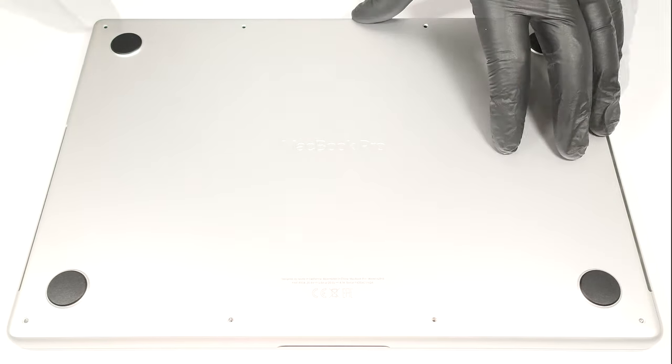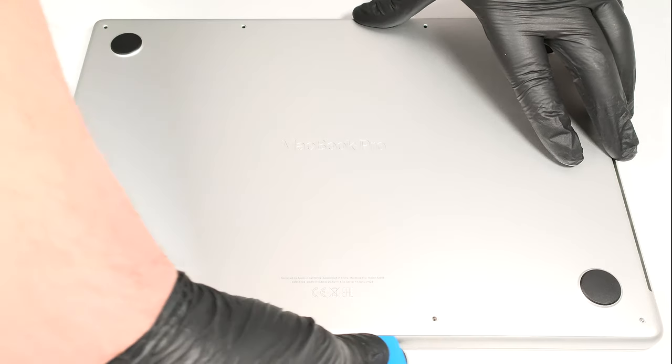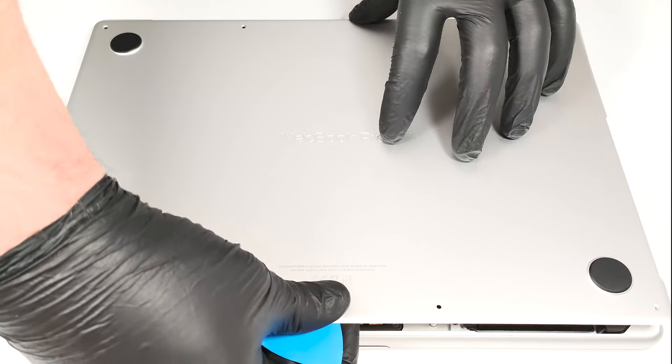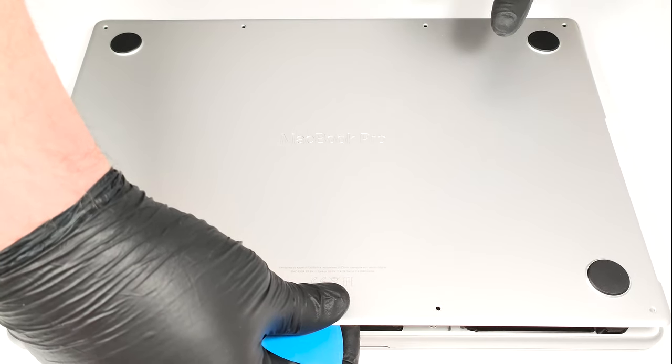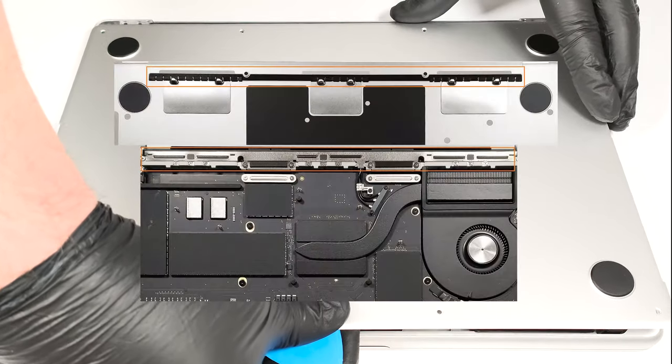With that out of the way, you can use a pry tool to lift slightly the bottom side of the plate. The last step is to push carefully the panel forward. This will detach it from the top placed hooks.